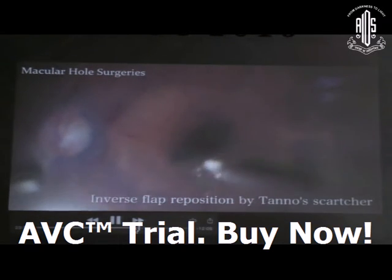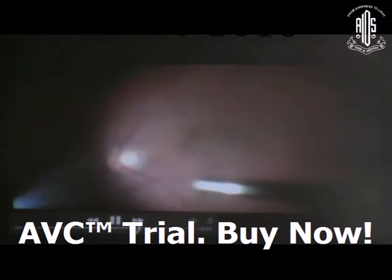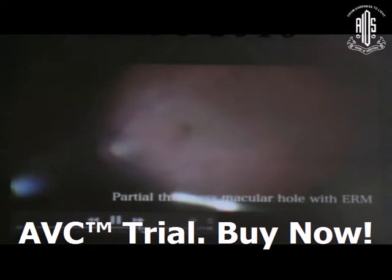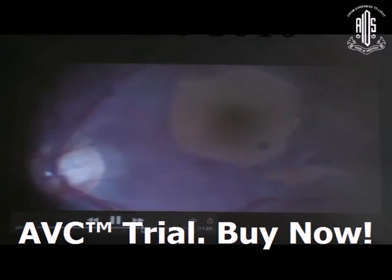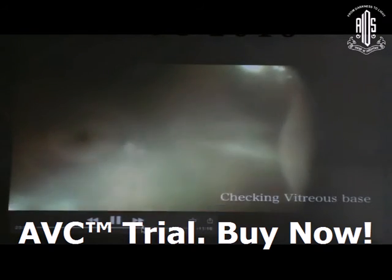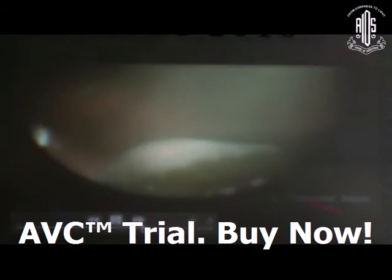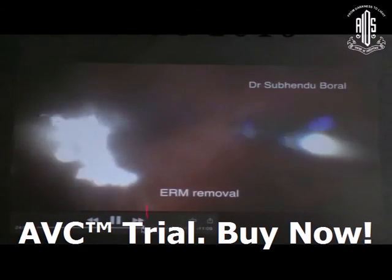Another situation is partial thickness macular hole and retinoschisis. The principle is the same: after vitrectomy, stain the ERM with a grasping forcep, stain the ILM, and then check the vitreous base again and again to rule out any other break. Micro-phobias — retinoschisis — is also very important.